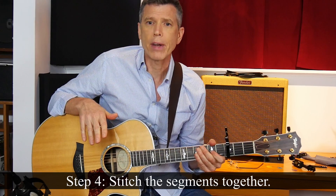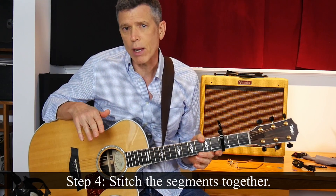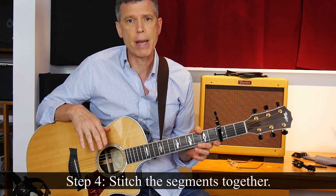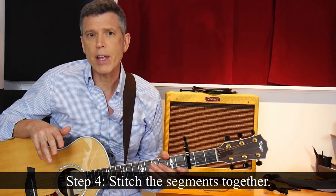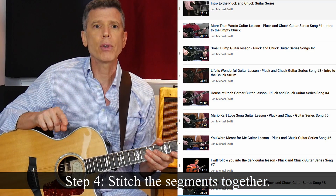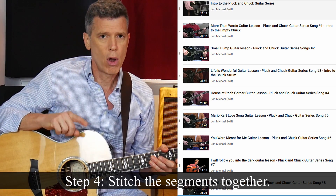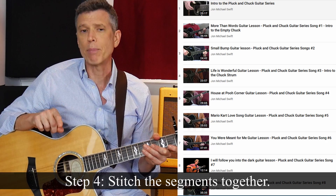I know the song well enough now that I never feel the need to look down at my hands. But if that weren't the case, I'd also gamify it with an occasional blindfold challenge — more on that in a minute. So that's a zoomed-in look at step four. But if you zoom out, you'll see that in addition to stitching together the pieces within each song, as I work through John's Pluck and Chuck series, I'm also connecting skills that I've learned in one song to skills required of another — all in the service of reaching my primary goal of playing Stop This Train.